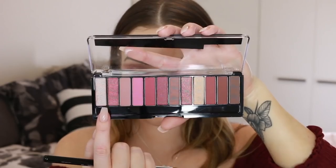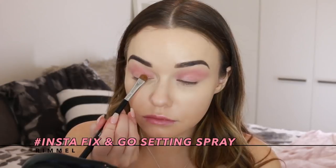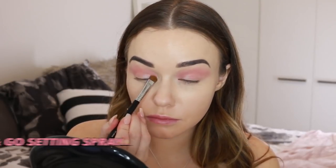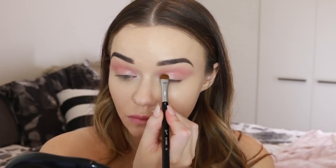I'm always going back in with a fluffy blending brush to make sure the edges are really soft. Now I'm taking this light shimmery shade and some of the Insta Fix and Go setting spray, applying that to the inner half of my eye and to my inner corners to brighten up and create some dimension.